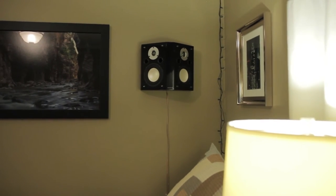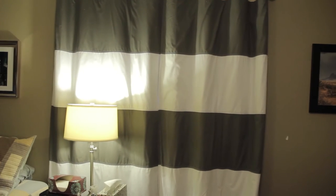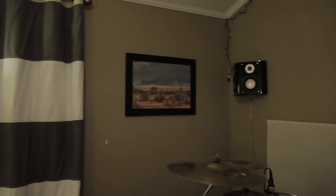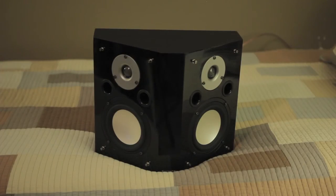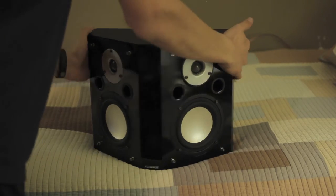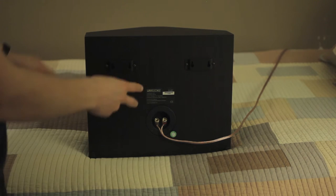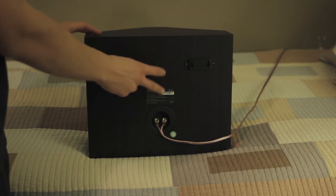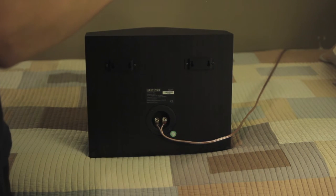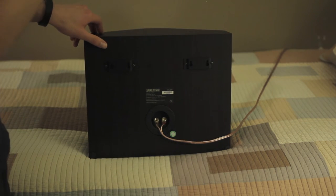I wanted to be minimally invasive. The mounting on this speaker is very different from other bipolars in the same category. Looking at the Klipsch surrounds and the Polk A4 surrounds, both had their mounting bolts spaced vertically — which is ingenious, because you can put two screws into one stud that's one and a half inches wide, pop two screws right in the wall, use a stud finder, and hang your speaker. No problem.